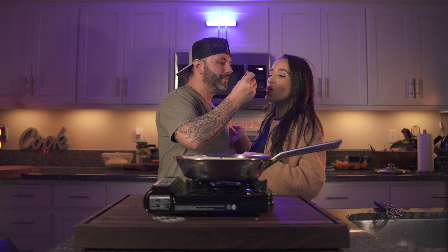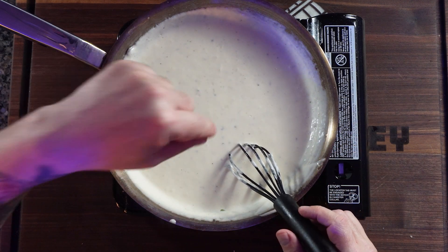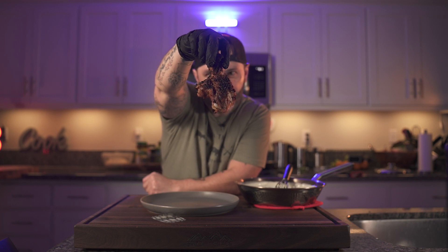As the sauce cools it'll thicken a little bit more, but what we want to do is dip our chicken in it so it's nicely coated with the Alfredo sauce. We've got the Cajun seasoning all over the chicken, so what we have is like a Cajun chicken Alfredo — no pasta. Our butterfly chicken, nice and beautifully charred. Let's get these sauced up.